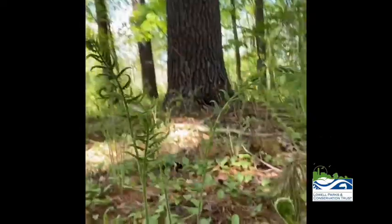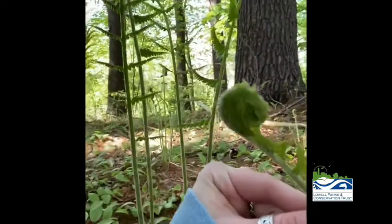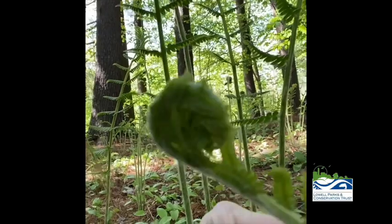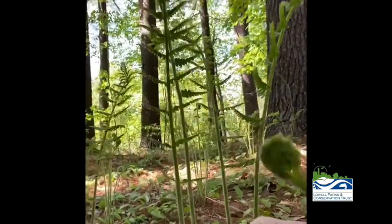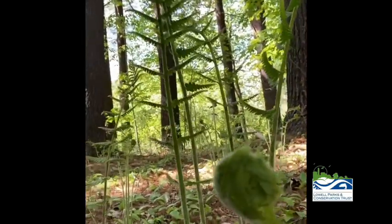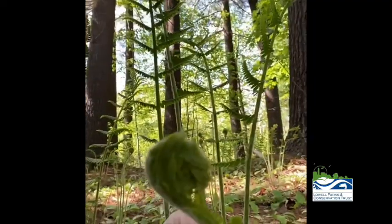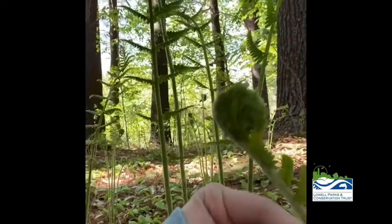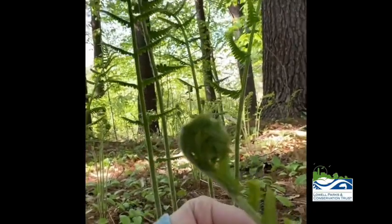Around this time of year, you might see fiddlehead ferns at the grocery store. A fiddlehead refers to the point in time when a fern is unfurling. This is the fiddlehead of a cinnamon fern. That being said, not every fiddlehead is edible. The main one harvested is called ostrich fern. Some kinds of lady ferns can be harvested, as well as bracken fern. You wouldn't want to eat cinnamon fern — as you can see, this is covered with those cinnamon-esque hairs. That wouldn't be too good to eat.